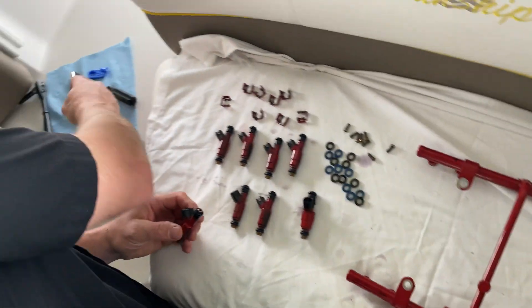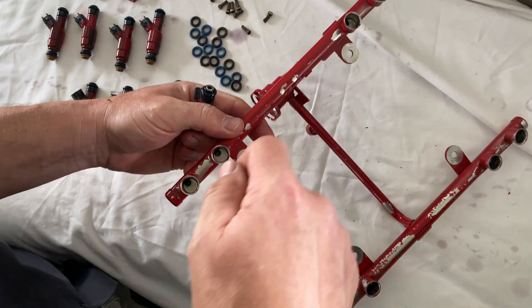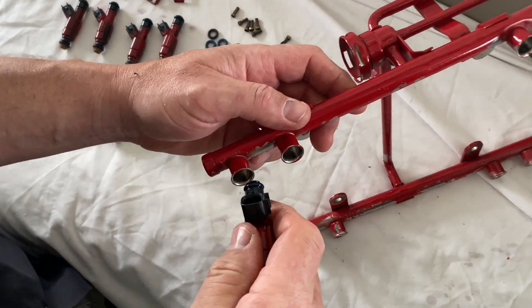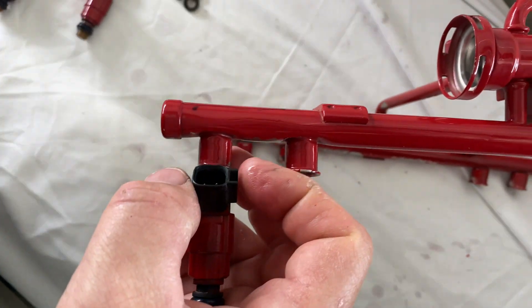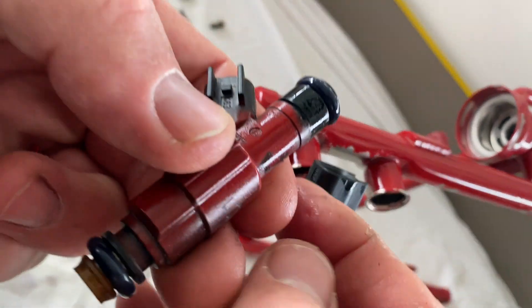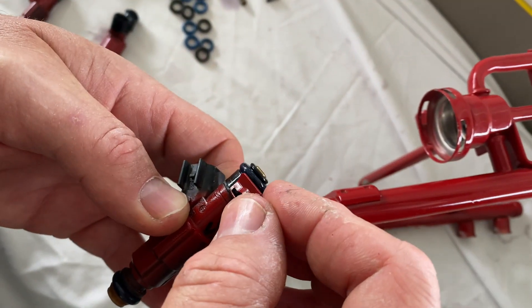Take some motor oil and lubricate the o-ring. Do the same thing on all of the injectors. I took a q-tip and wiped the inside just to make them go in a little easier. The first one goes in — they just snap right in. Electrical plug facing up. Clip comes in, and you can see there's a notch on the side of the injector.